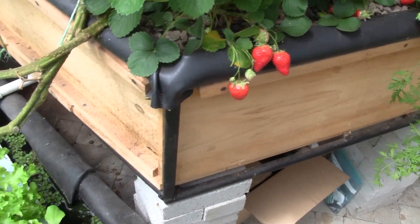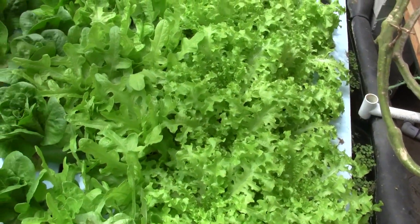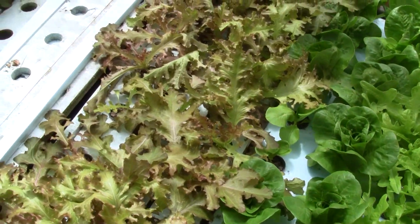Two of the media beds along the outer perimeter drain into four raft beds which primarily grow lettuce and some spinach. When fully operating these beds hold around a thousand plants.